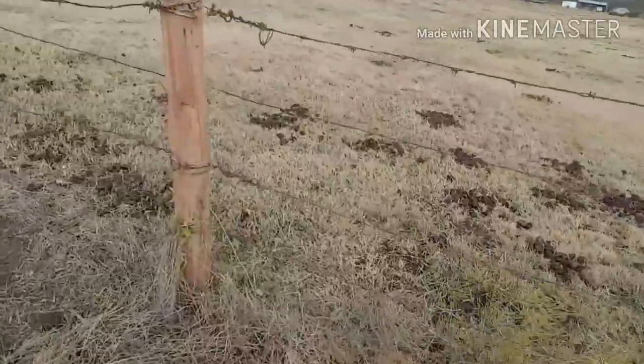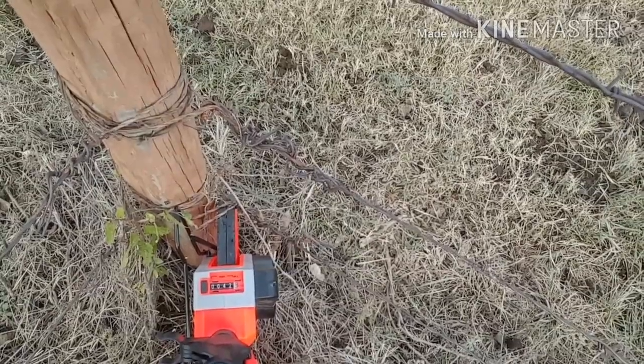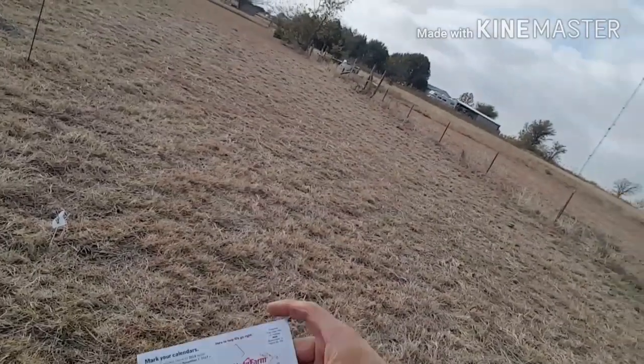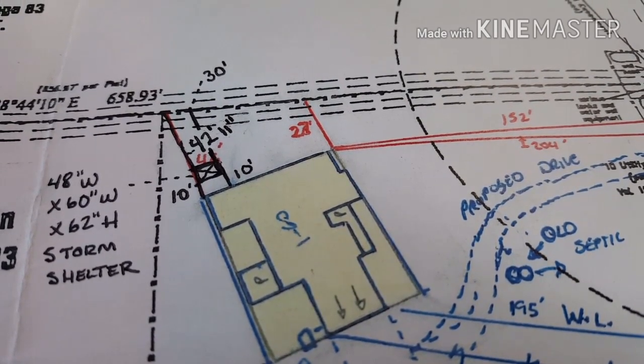Measuring straight ahead to this corner — it's about 42 feet and 10 inches, so I'm just gonna go with 42, actually I'll put 43 just to be on the safe side. Writing it on this piece of paper. The shelter is 10 feet away from the house — 48 inches deep, 60 wide by 62 high.